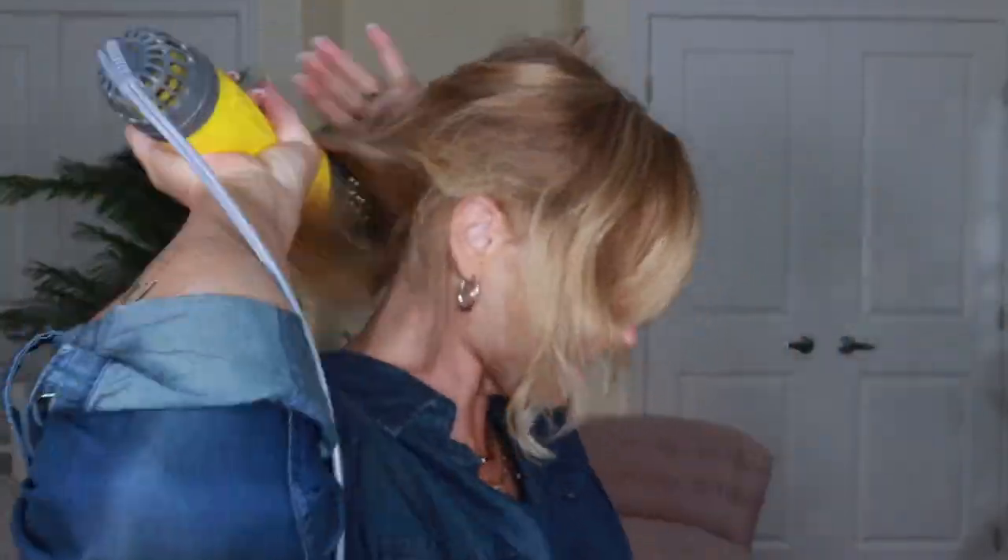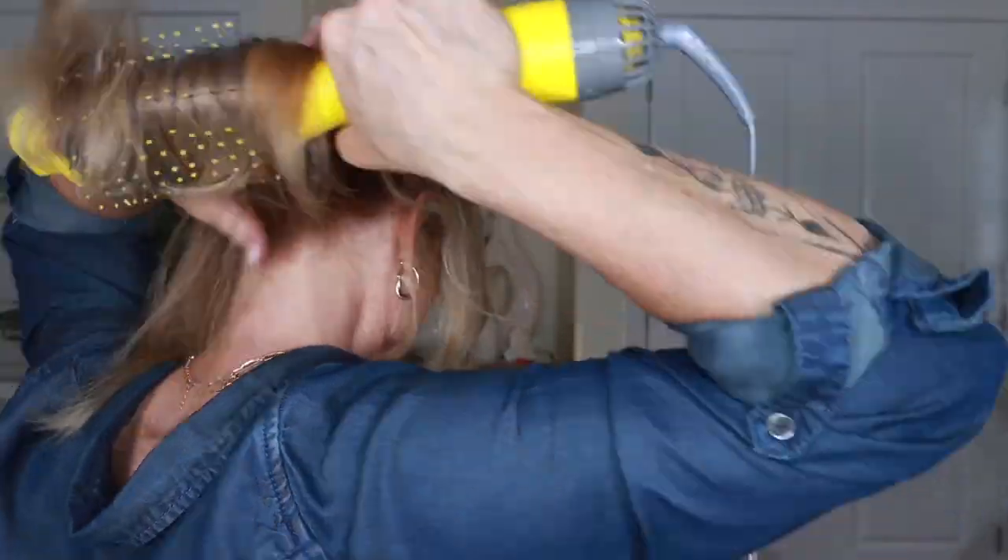I took a very large section. I'm just going to fast forward this a little bit and you'll see what it looks like in the end. I'd say that there's about three sections in the back: the nape of the neck, the middle, and then the crown.